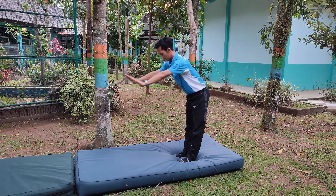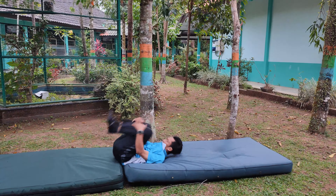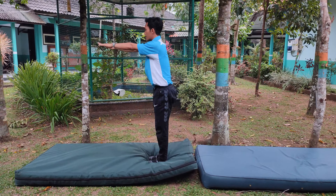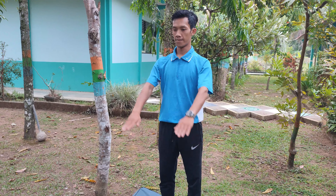Gimana caranya melakukan guling depan biar bisa tegak seperti tadi? Yang pertama, teman-teman posisi badan berdiri tegak. Kemudian kedua tangan lurus ke depan.